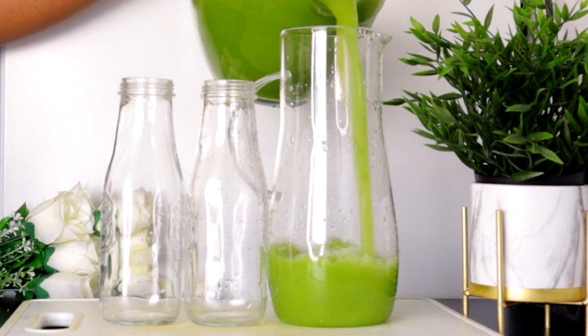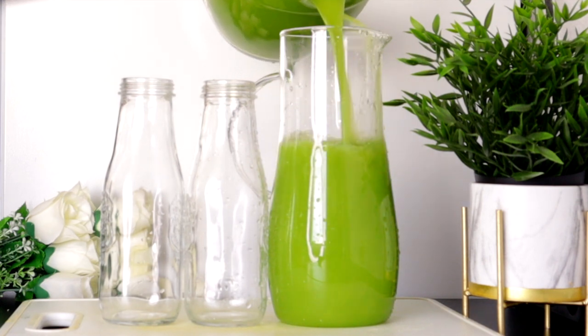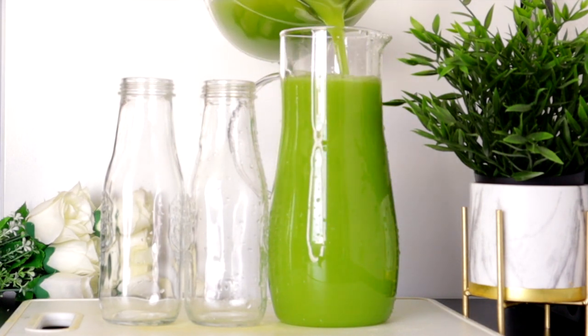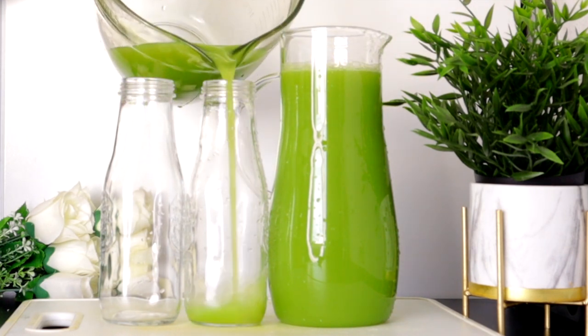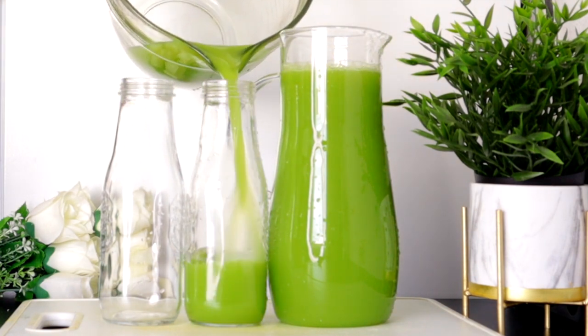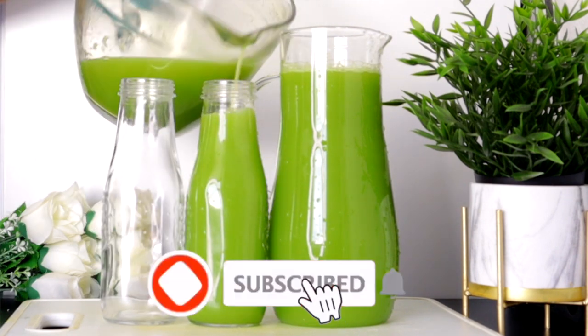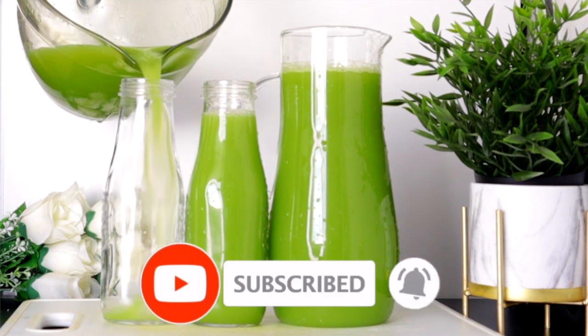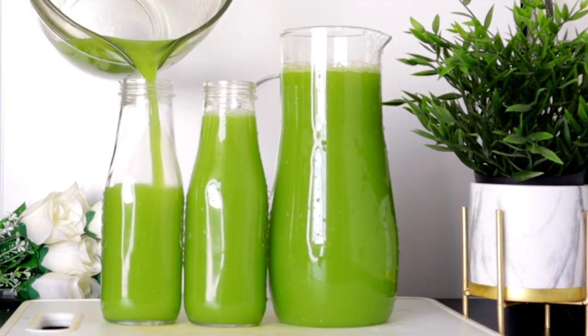Hi everyone, welcome back to today's recipe, thank you so much for joining us. If you're joining us for the first time, welcome, thank you for clicking on this video. Today's recipe will help to boost metabolism, which helps your body to burn calories faster, and it also helps to improve digestion, which helps to flush out bad fat out of the body, and it also helps to hydrate the body.